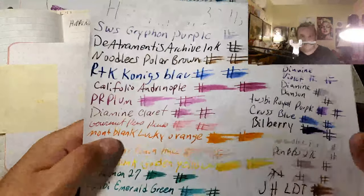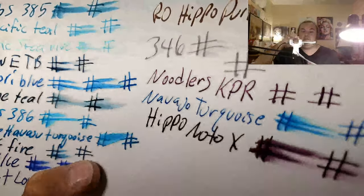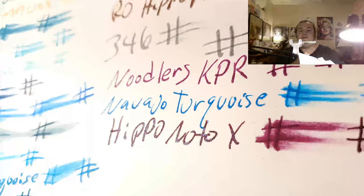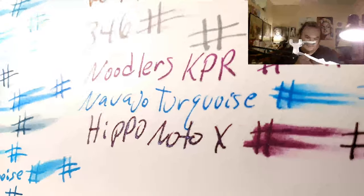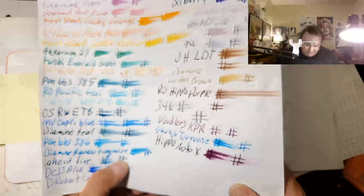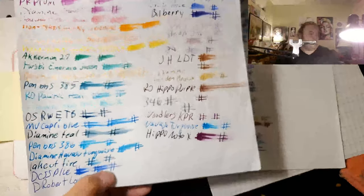This is HP 32 pal 120 GSM copy paper. I see blue sheen. Can you see it? There it is. That's pretty cool looking. That's very unique. It's got blue shimmer. I don't think I've ever seen blue shimmer before. But the blue on the purple makes it pop. That's so cool.